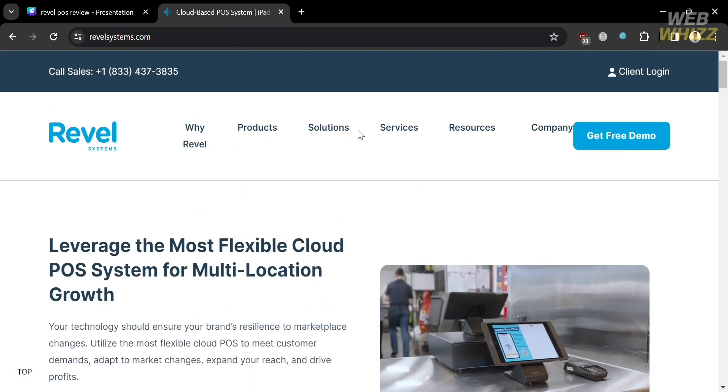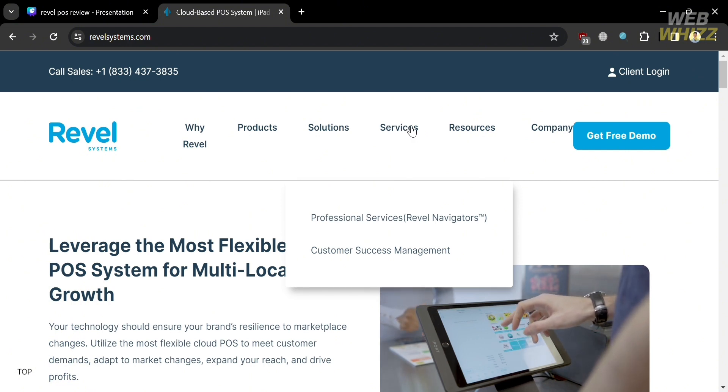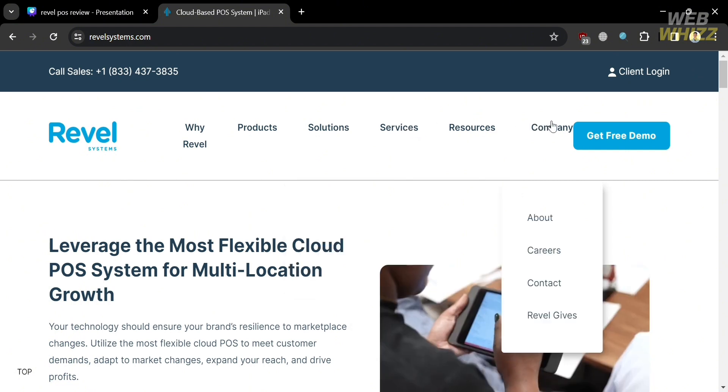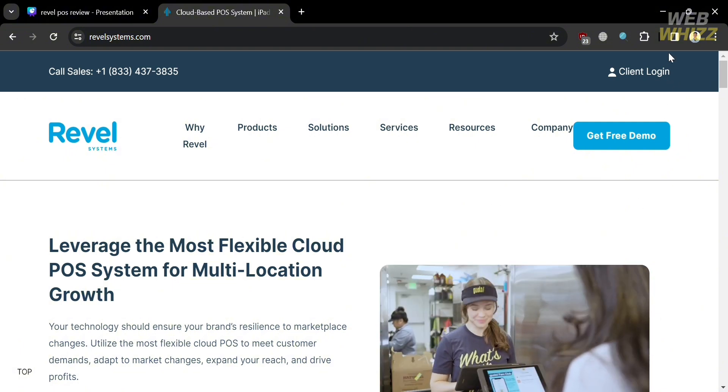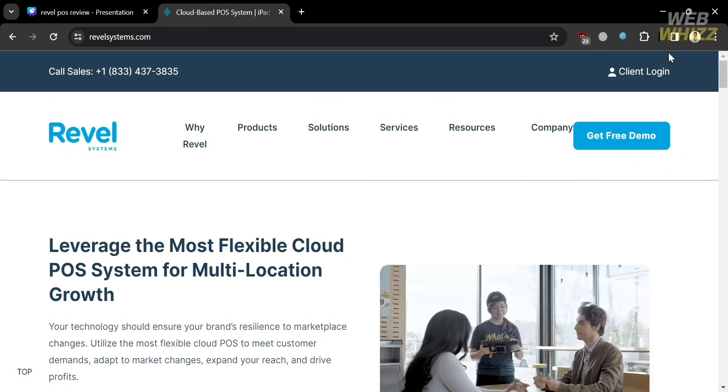Revel POS provides tools for order management, payment processing, inventory tracking, customer relationship management, reporting and analytics, and many more. Now that we know the overview of the Revel platform, we can proceed by knowing other details of Revel POS.